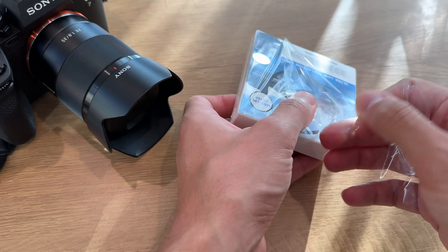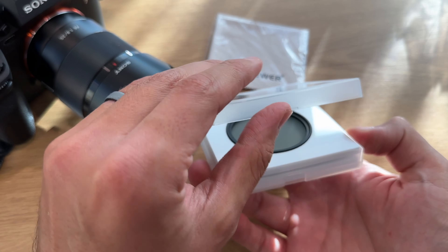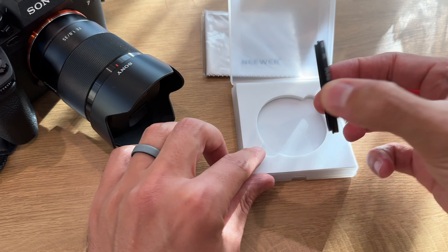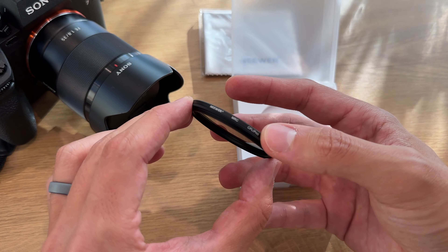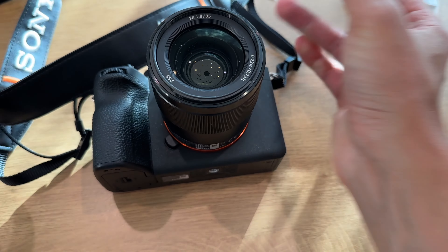Welcome back to Budget Boxer. Today we're looking at the newer 55 millimeter polarizer filter — these are called CPLs. What's nice about them is they allow you to reduce glare while you're taking photos or videos with your DSLR. Here I have a Sony A7, and those lenses are typically 55 millimeter, so I bought this 55 millimeter universal polarizer filter.